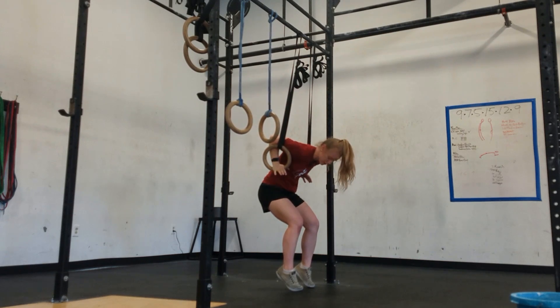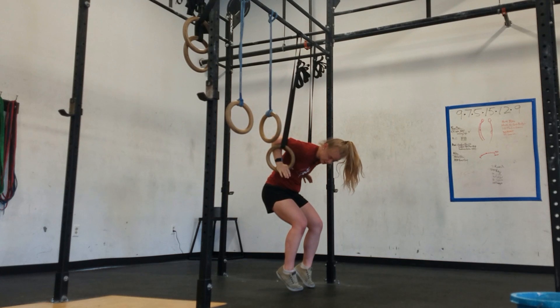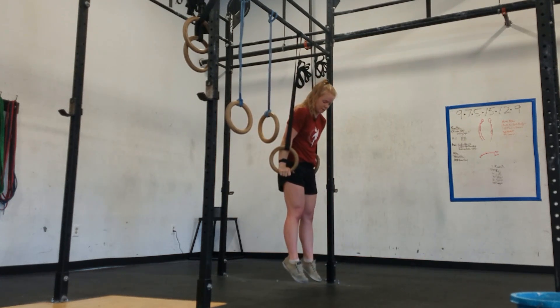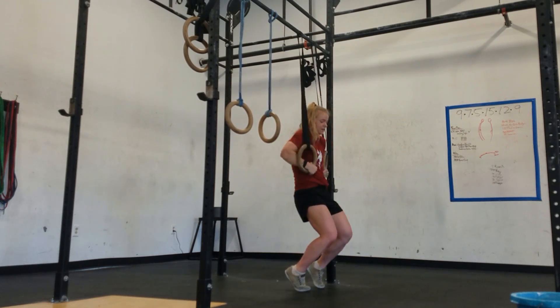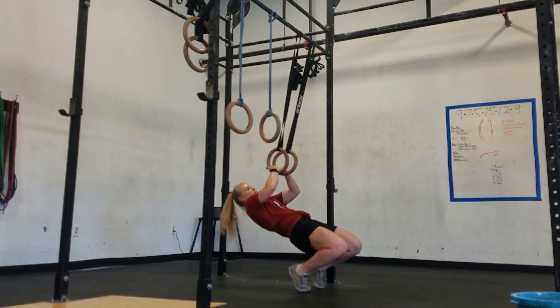This is no more than an aggressive ab-mat sit-up right here. I get my biceps to the rings, I push myself up. Then I'm going to lower myself down, bring my feet and fist back together and lower.